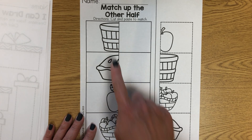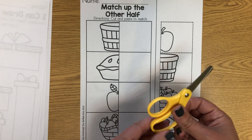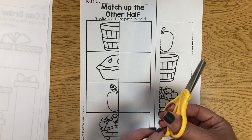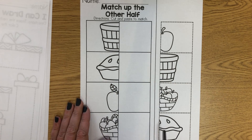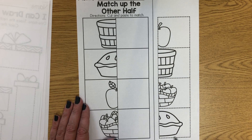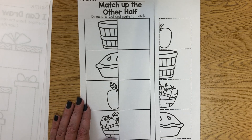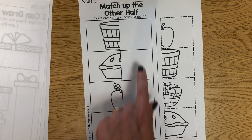This paper we need to find the other half of each picture. You're gonna need your scissors. Remember thumb, rest of your fingers, and always thumbs up. And maybe mom or dad can help you cut out on the dotted lines. Then when you have these cut out, find the other half of these pictures.